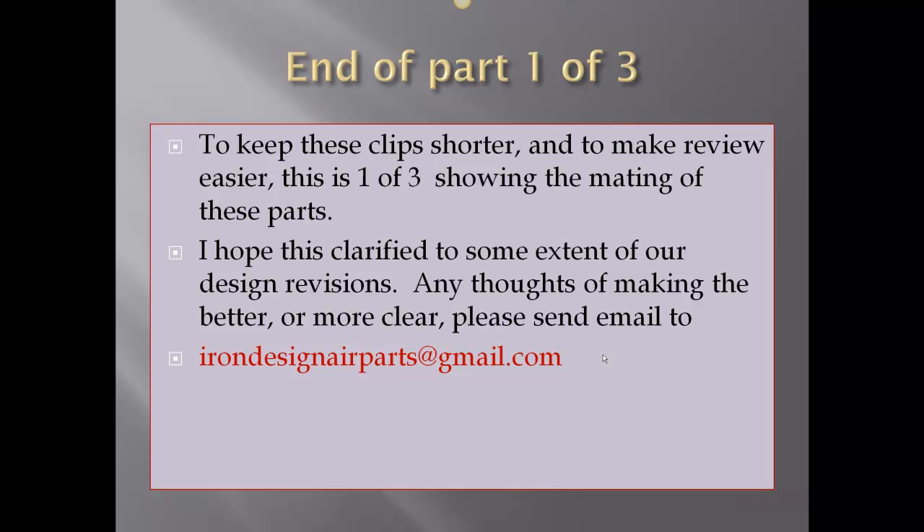This is the end of part one of three. I'm doing this to keep the clip shorter and to make the review easier. I hope this clarified to some extent our design revisions. Any thoughts on making this better or more clear, please send an email to irondesignairparts at gmail.com. Thank you.